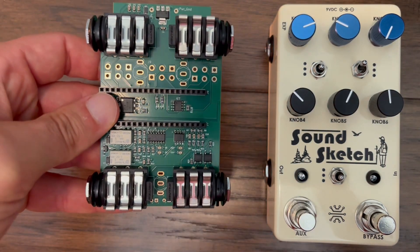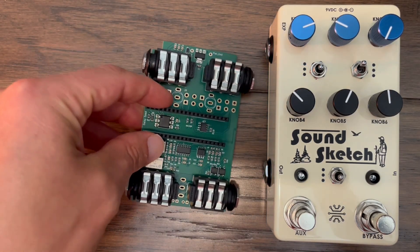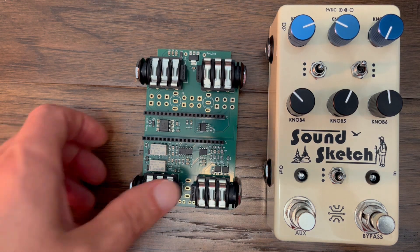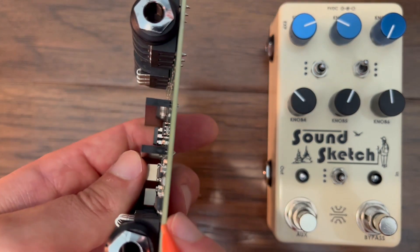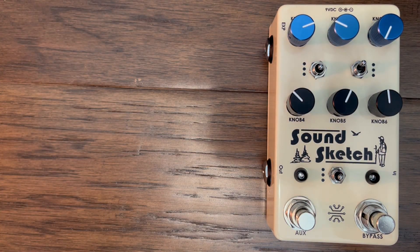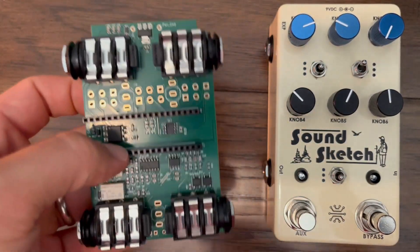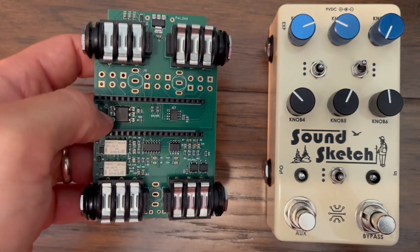One thing I wasn't happy with about the Fun Box is the amount of noise inherent in the design. The SoundSketch PCB greatly reduces the noise to a point I'm very happy with. It uses a four-layer design with two ground planes sandwiched between power and signal on the front side and additional control signals on the back side. It also uses high-quality op-amps with an audio-specific op-amp on the Daisy Seed output. Circuits with different purposes are physically separate from each other on the PCB.